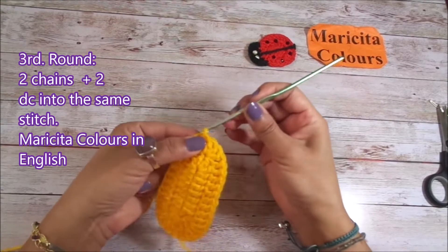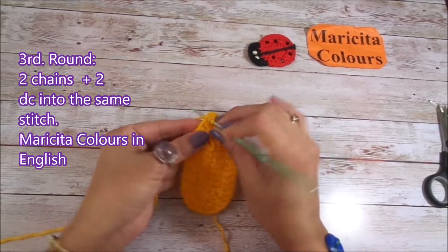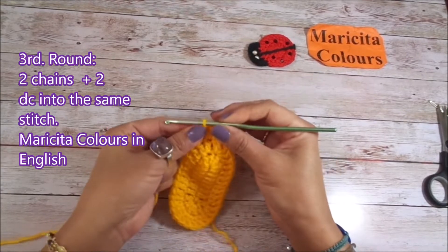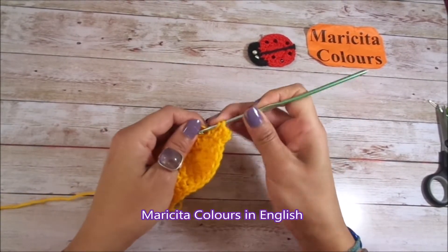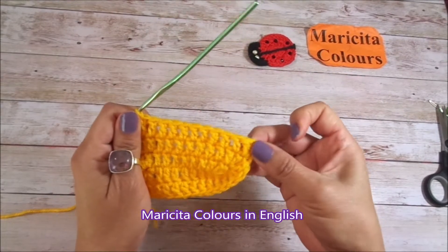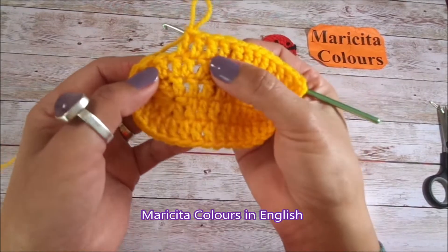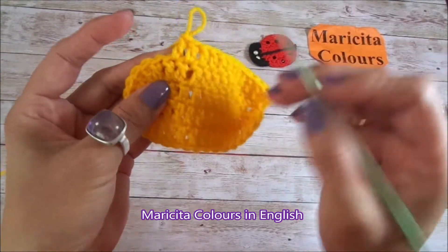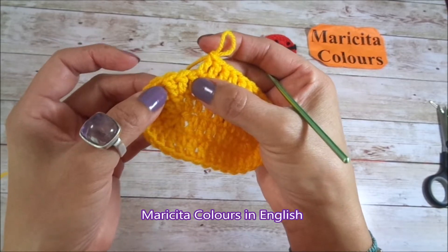For the beginning of the 3rd round I will make 2 chains like the first double crochet, and into the same stitch I make 1 increase — so 2 double crochet into the same stitch. In this third round I must make 10 double crochet before we begin the increases again. Here I have the 10 double crochet after the first increase. Now here I will make increases again. I made the double crochet until the first increase of the previous round; in the second increase of the previous round, I will begin with the increases.